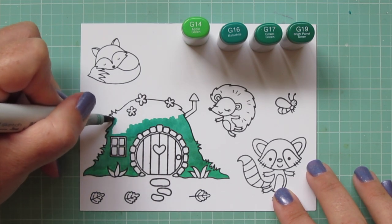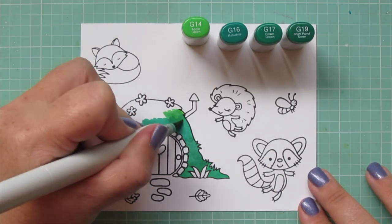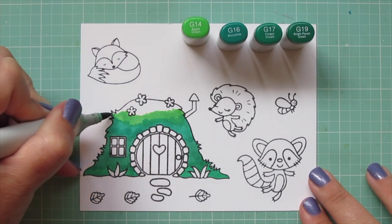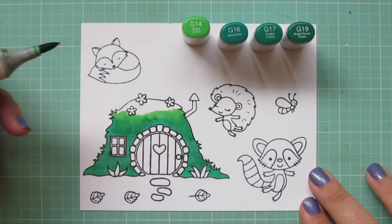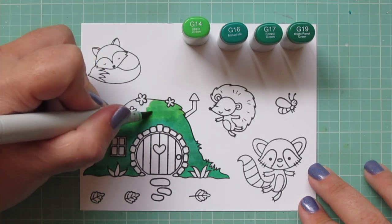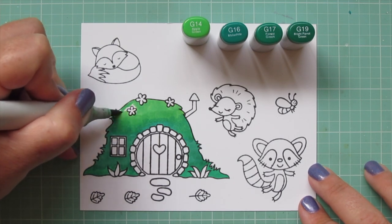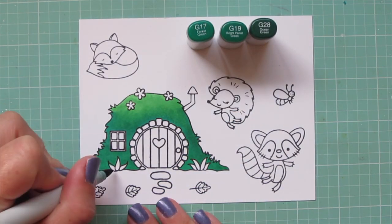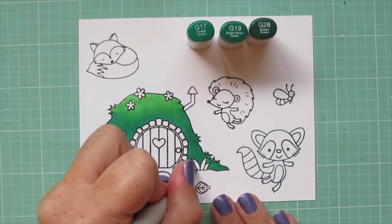I moved on to the G16 and basically broke the hobbit hole or bunny burrow up into quarters — about one color per quarter of that image. I've moved on to the G14, and you can see I really have to work to get that to transition from the G16. Those darker three shades are almost identical. I just have to work a little bit harder to get that transition to fade into each other. On that second layer, things do smooth out quite a bit — it's still not perfect, but I'm going to do something to mask that in a little bit.